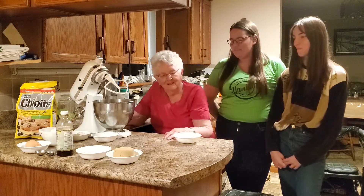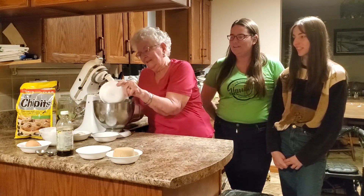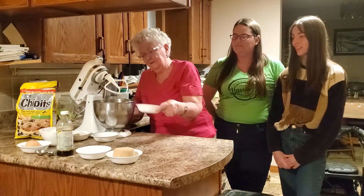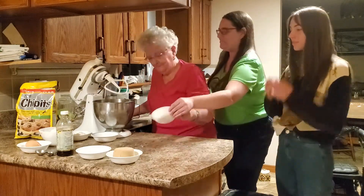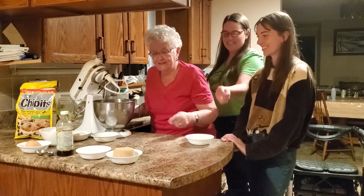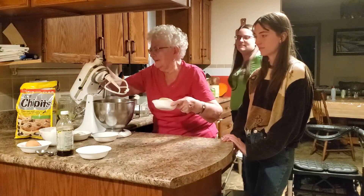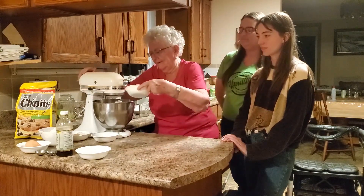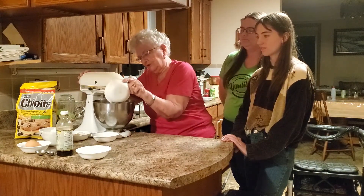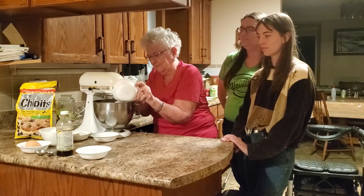All right grandma, what's the first step? The first step is you take a half a cup of shortening and put that in. I gotta get every little bit — don't waste anything. Then you start mixing it with the mixer and you add the brown sugar. I usually use a split cup.